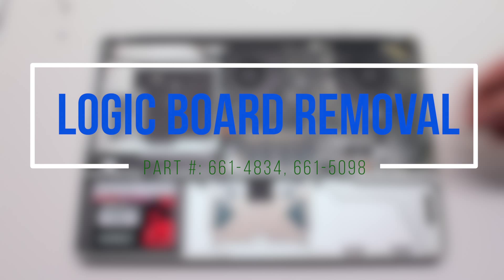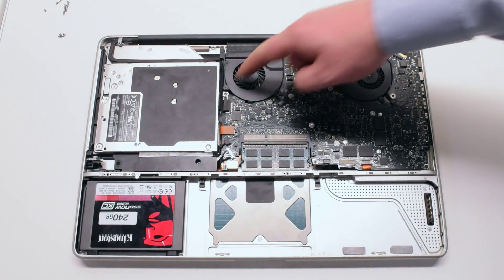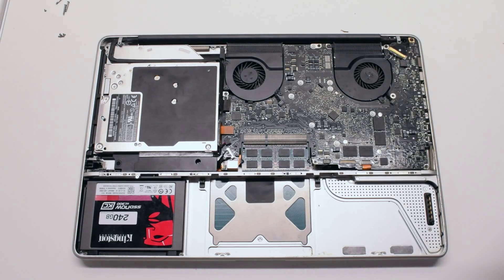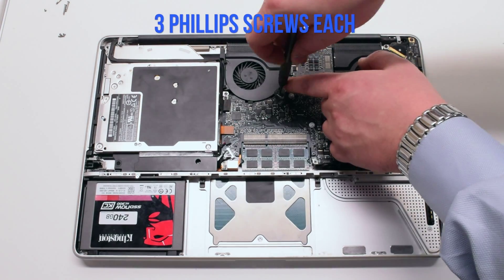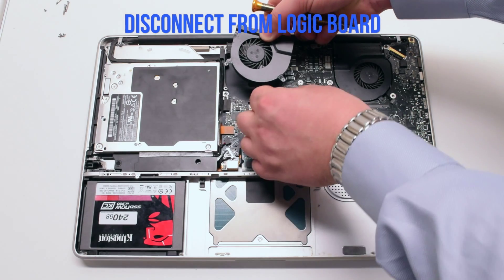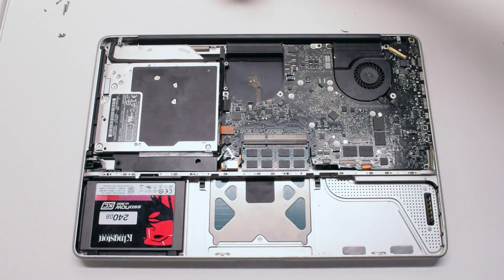Logic board removal. Begin by disconnecting the left and right system fans. They're both held in with three Phillips head screws each. Remove the screws but don't take them out of the fan — this will be easier to track them. Lift up the fan and disconnect the fan connection to the logic board.